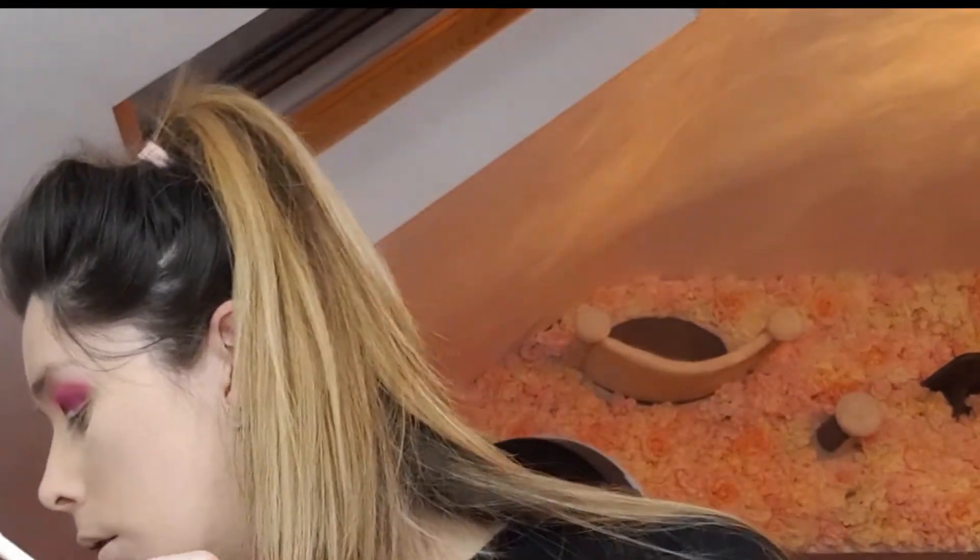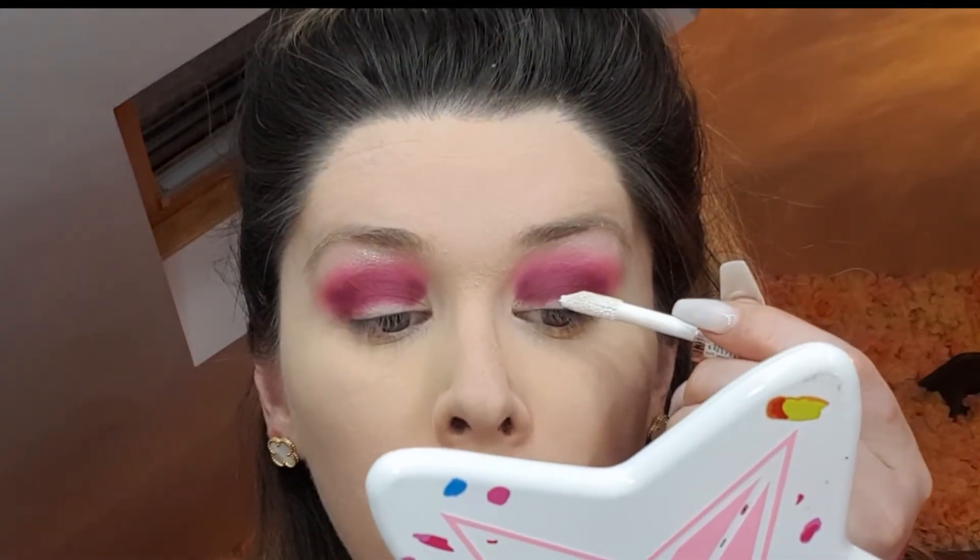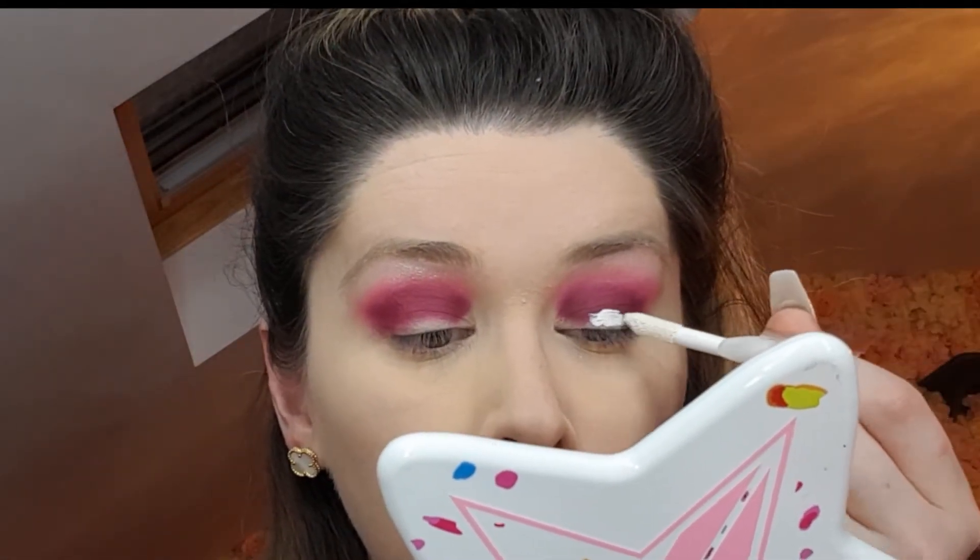I'm going to use this white concealer from Revolution — it's the Conceal and Correct. I need to get a brush, so I'm taking a nice concealer brush from bareMinerals that I trust. I'm going to apply some product onto my lid, taking the concealer brush and just applying this in a neat line to cut out the lid area.